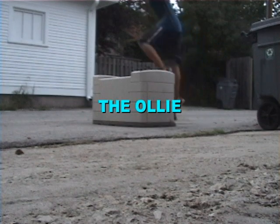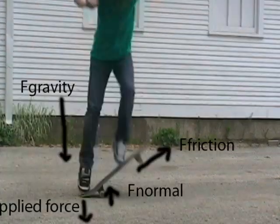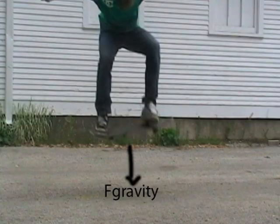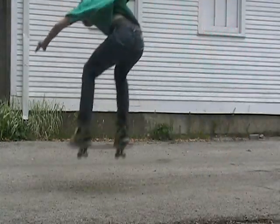As a skateboarder, one of the first tricks you're going to want to learn is the ollie. When doing an ollie, the initial launch comes from the stamp of your back foot, but the air comes from the friction your front foot creates with the board. Once you're in the air, the force of gravity pulls you back down.